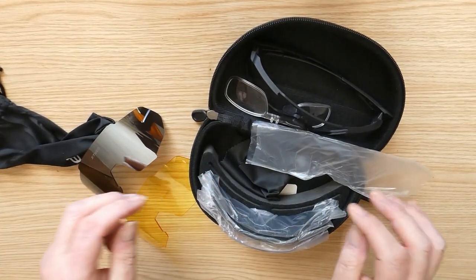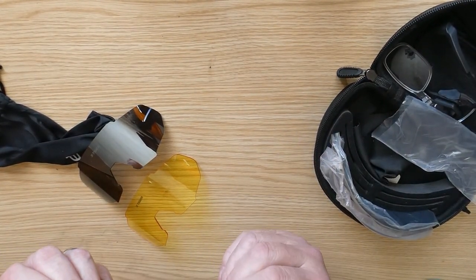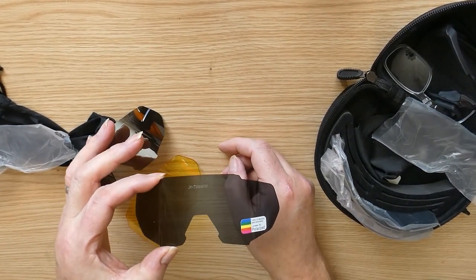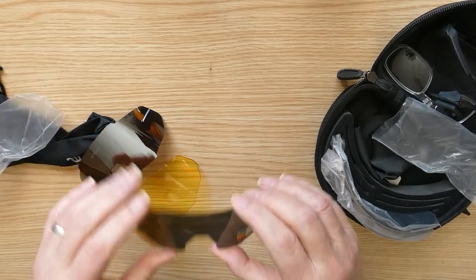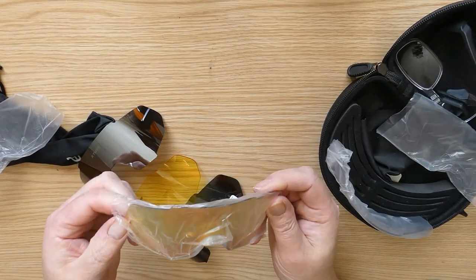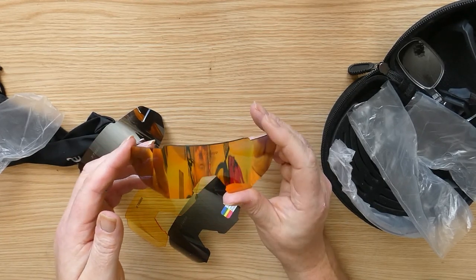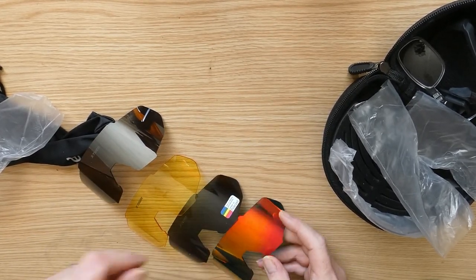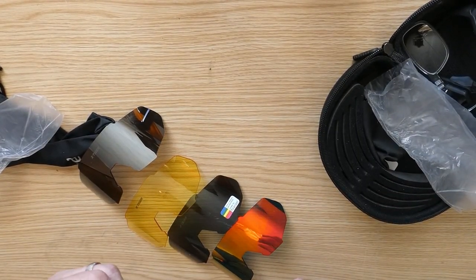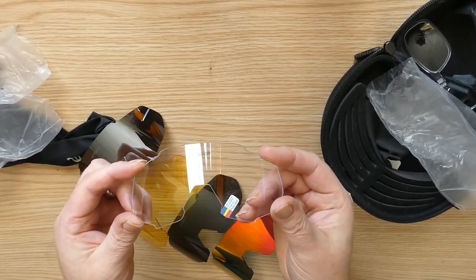Let's try and make a display of these. We have a polarised lens — these are really, really good — a polarised lens. We have a prism one, we've got all of them in, and we have a clear one — clear lens.